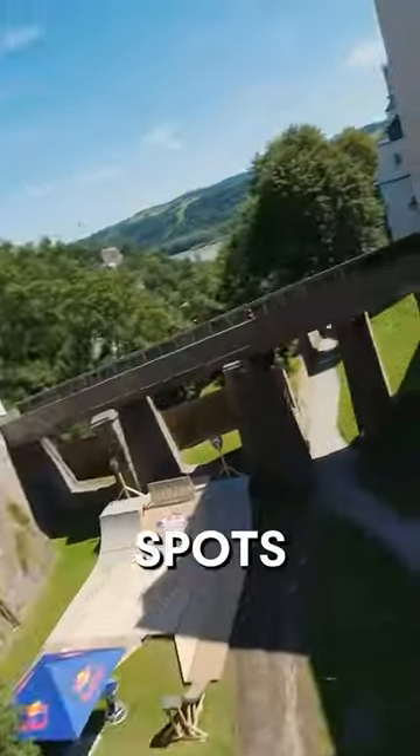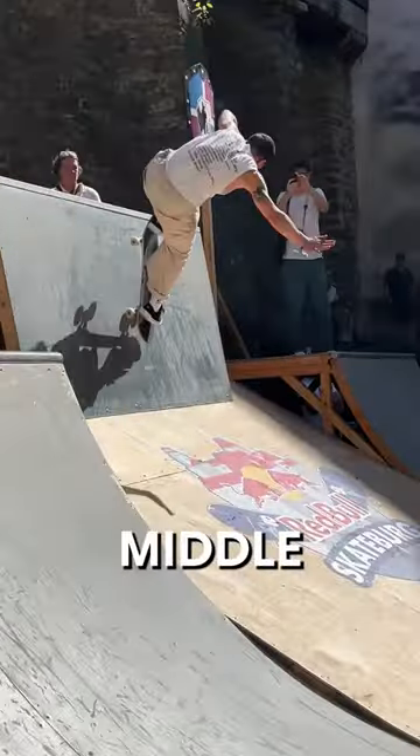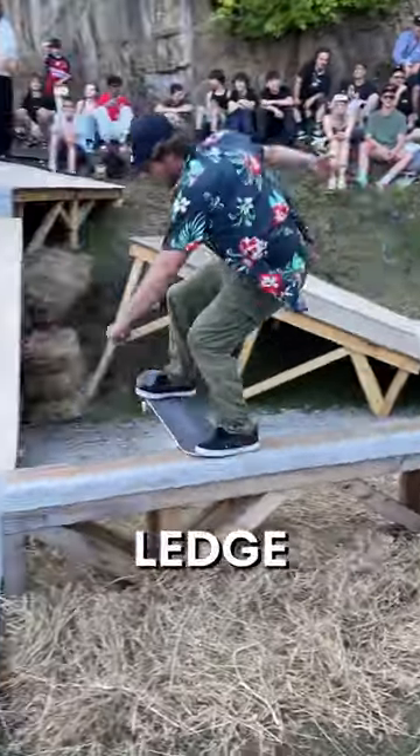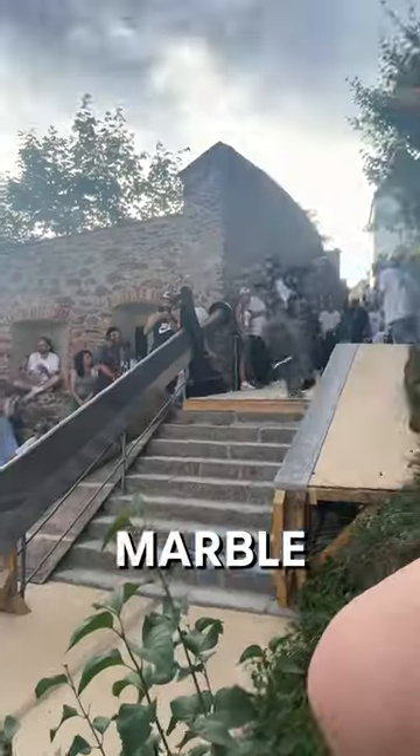Here are the three main spots they have to skate: the two quarter pipes with the wall right in the middle, the bank to bank with the marble ledge, and of course the sword rail with the marble hubba.